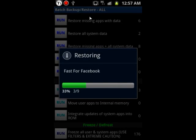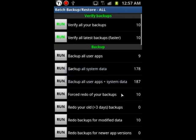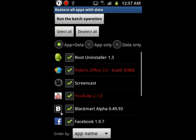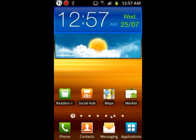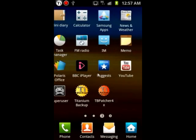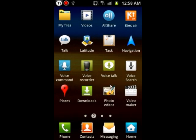Once the batch restore is done, you pretty much have all the applications you saved back. If you have games you want the data restored to, just go back, click on 'data only,' deselect all, and just pick the games you want restored. So if you were on level 15 in a game on your other ROM, you'll be on level 15 on this ROM too. That's pretty much it — you only need to use Backup and Restore. Most of the other commands are self-explanatory.